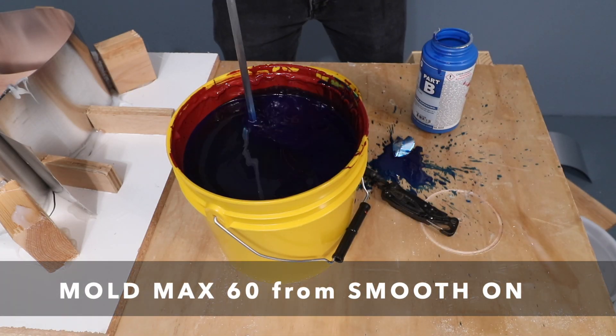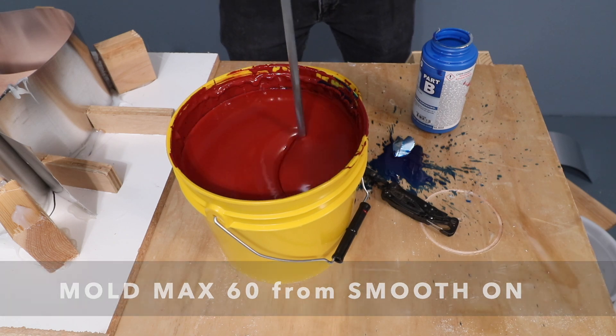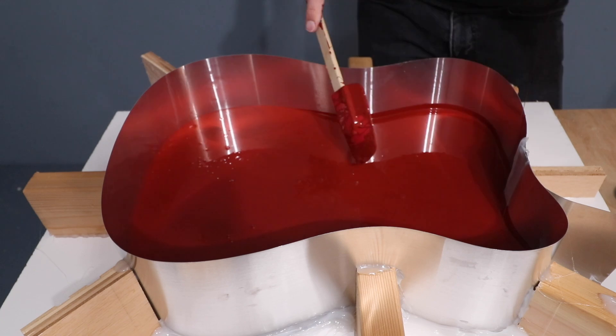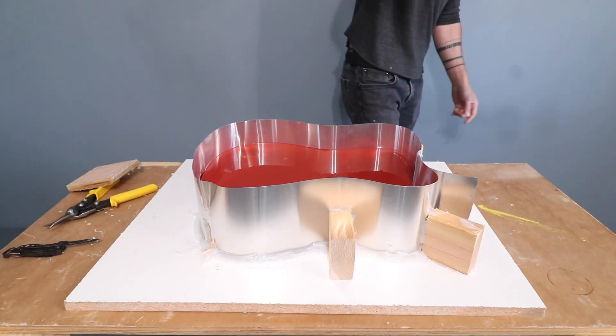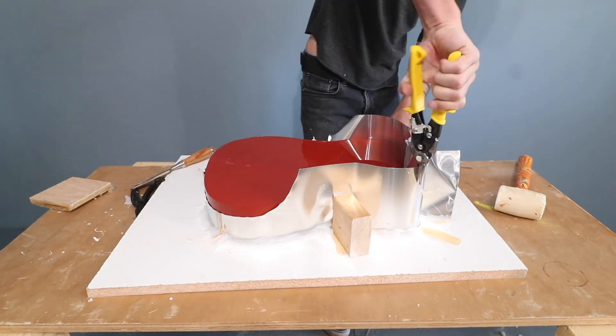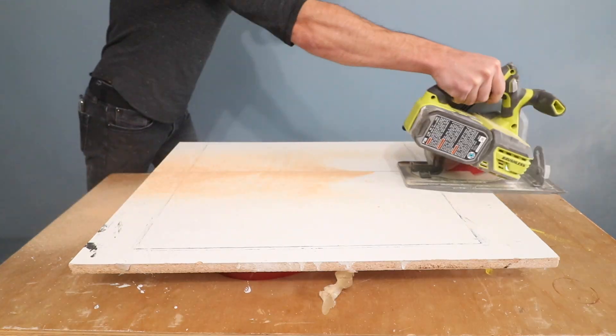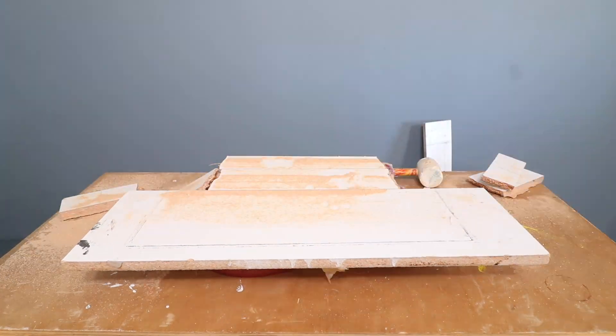I want to be able to heat the plastic inside the mold, so I'm using a high-temperature product from Smooth-On. I'll put a link to it in the description box below. This catalyzed silicone can withstand temperatures up to 560 degrees Fahrenheit, which is great because I only need to get to about 350 degrees to melt the plastic.